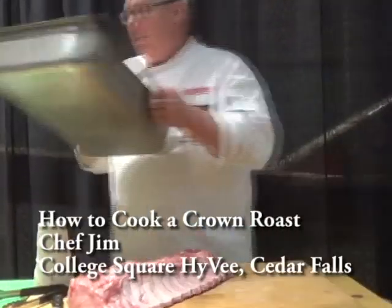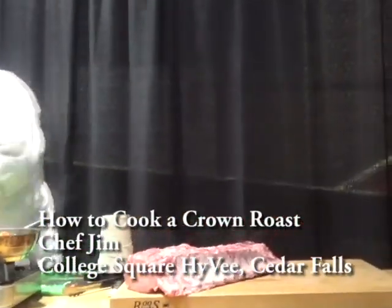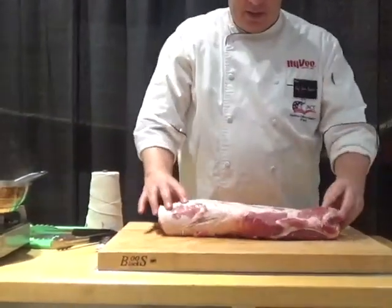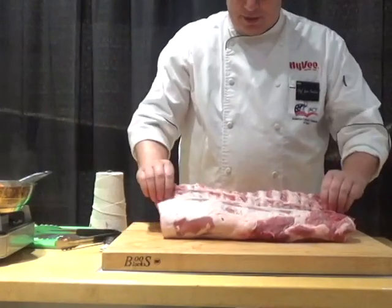You get this from the butcher as a prime rib of pork. What they've basically done is taken all the fat cap off of it and brought it right down to the bones.